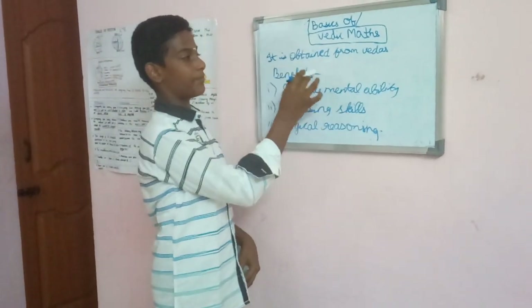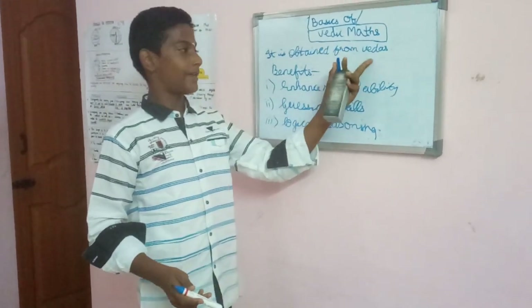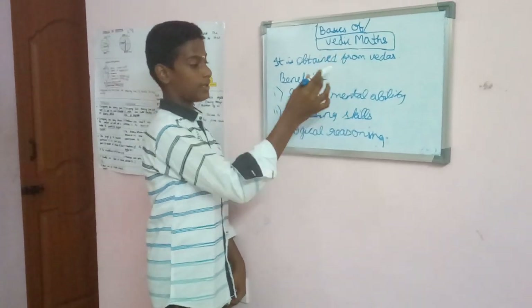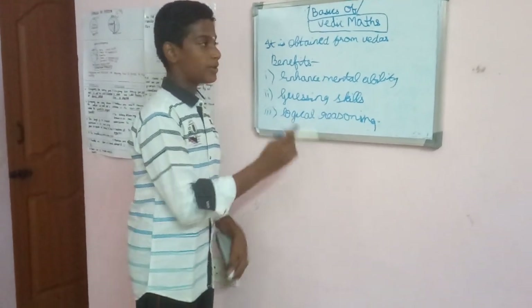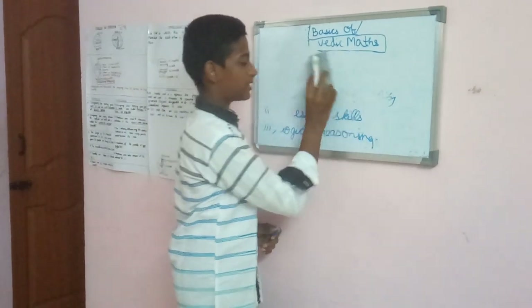Varigmax gets its name from the Vedas, and the techniques are derived from the four Vedas. The benefits of this include enhancing mental ability, guessing skills, and logical reasoning. So the first chapter that we are going to see in Varigmax is the basic chapter.